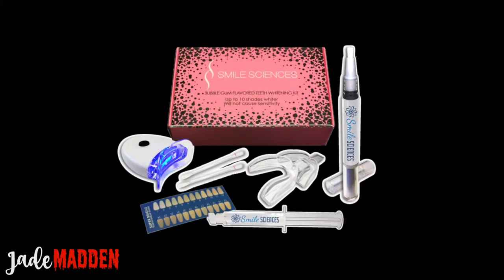So here's a quick look at everything you get in the Sweet Teeth Kit. You get some vitamin E sticks, you get two tooth trays, you get a tooth colour card, you also get some of the bleaching gel, and a little LED light which will help speed up the process.